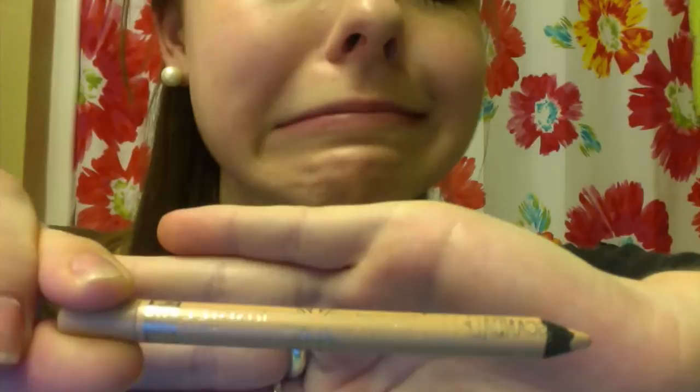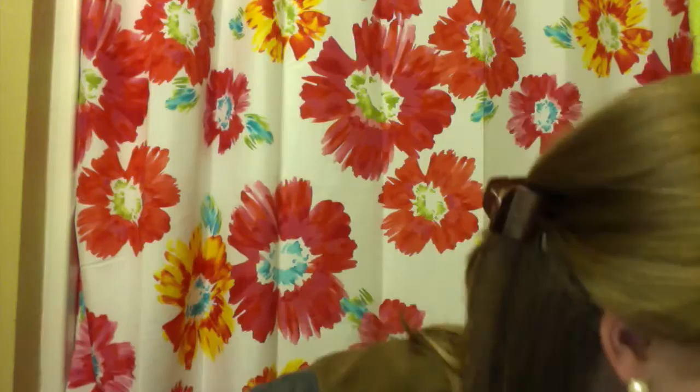Now, to make those eyes pop even more, I'm going to go in with Rimmel London's Scandal Eyes Eyeliner in the shade Nude. This is a great color to put on the waterline on the inside of your eyes — it really makes your eyes pop, look wide awake, and appear a lot bigger.